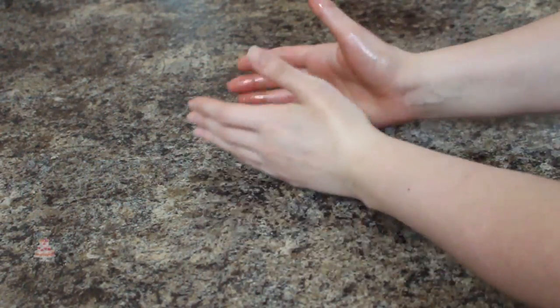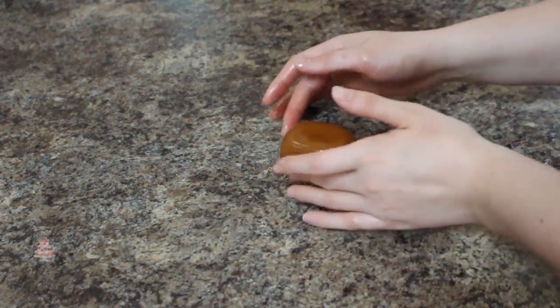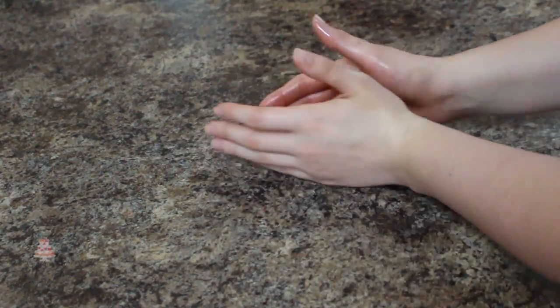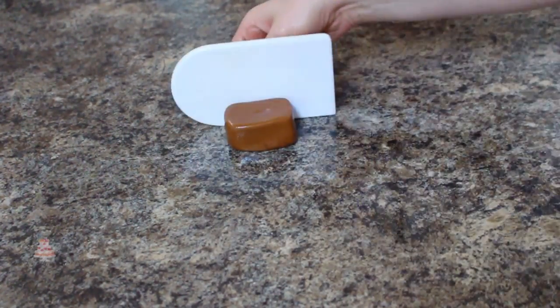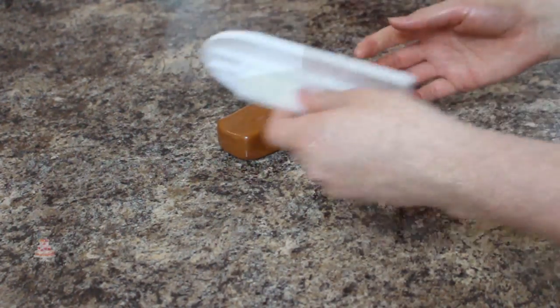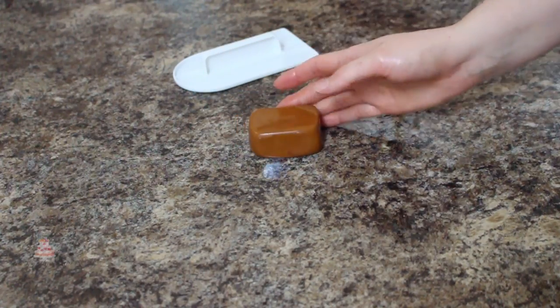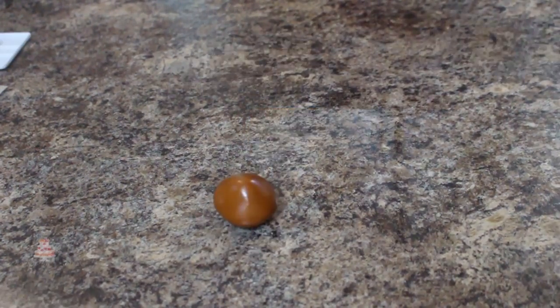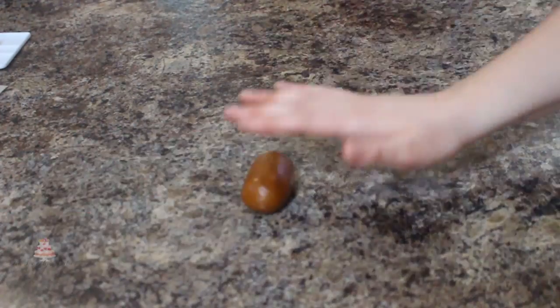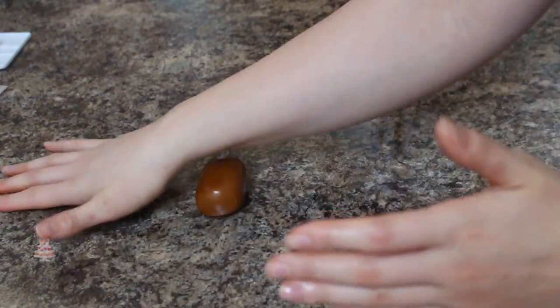To make my treasure chest I'm taking more of my brown fondant and then just using my hands and my fondant smoother to get a rectangle shape. I did the exact same thing for the lid, though I just wanted it to be a little more rounded on the top.